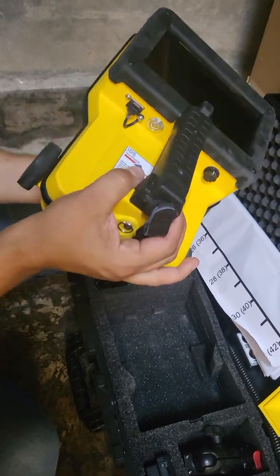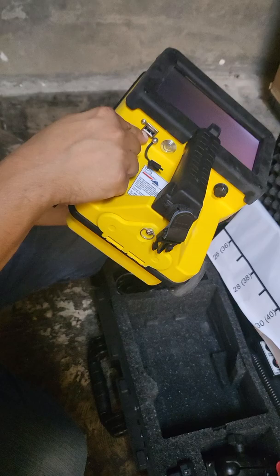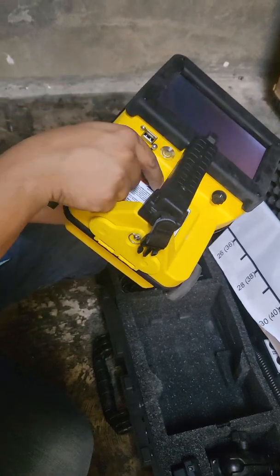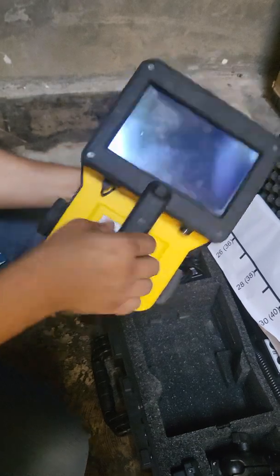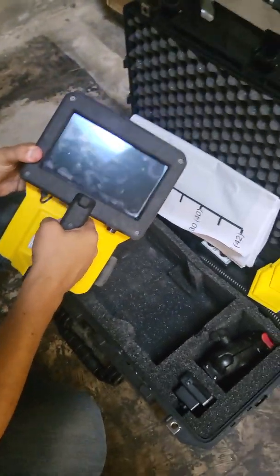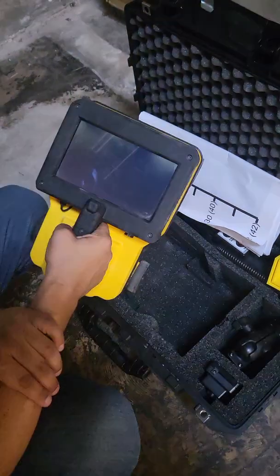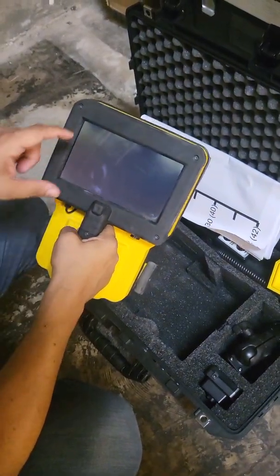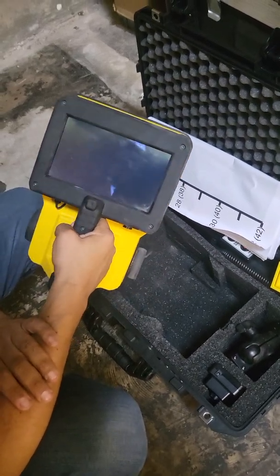If you ever wanted to take your data off the system, you can just plug a USB drive right in here and save your data to the USB drive to put on a computer. It'll take a second, then it's going to come up with the see-through logo and then the home screen, which has four options.